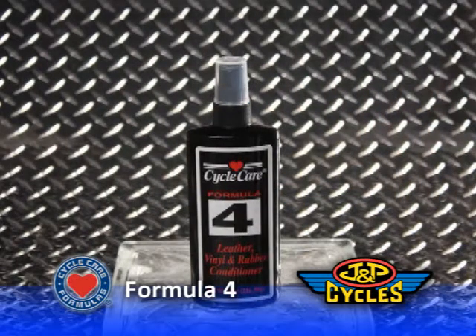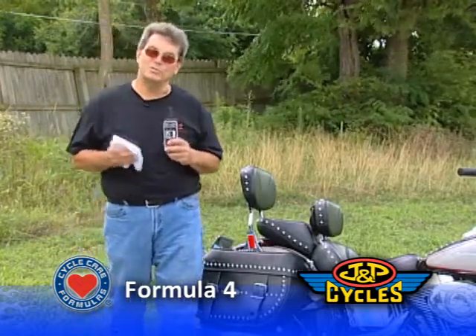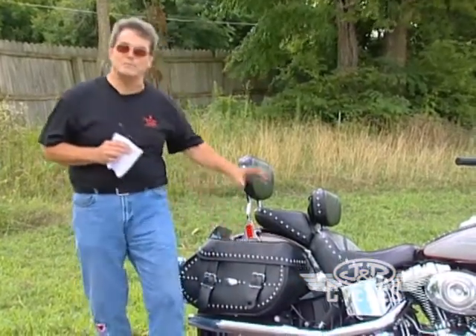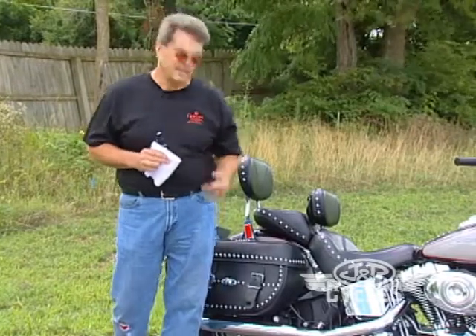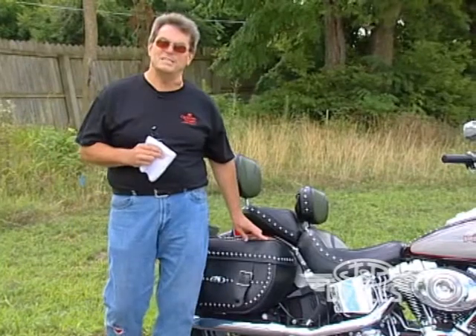Our Cycle Care Formula Number Four, leather vinyl and rubber conditioner, is a high-grade polymer whose job is to restore the natural oils that the sun is now burning from this leather. It's vaporizing as we speak. So the job of the product is to replenish that, to keep it from getting dry and cracking, and it also protects the thread that ties the leather pieces together.